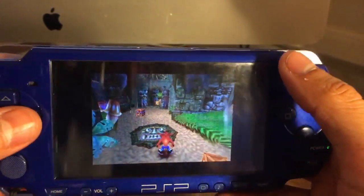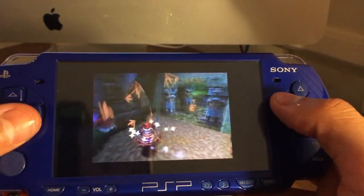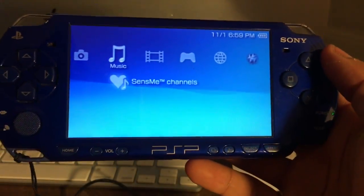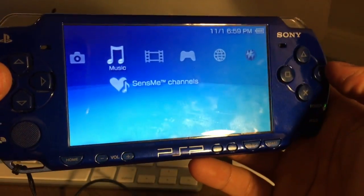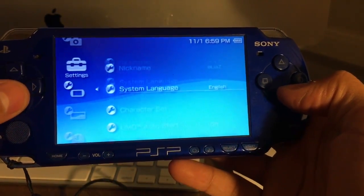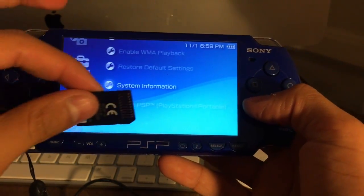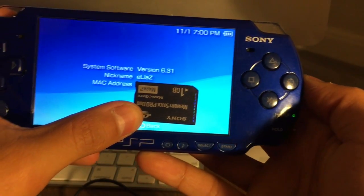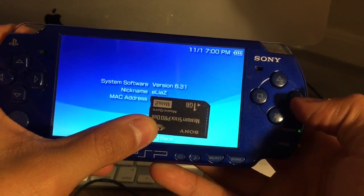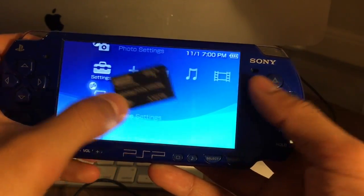All the files we're going to be downloading in this video will be in the description below, with all links in chronological order. This hack works for the first, second, and third generation PSPs — PSP 1000, 2000, and 3000. In this video I'll be hacking a PSP 2000, which is currently running 6.31, and we're going to upgrade it to 6.60. Version 6.60 is required for this hack.